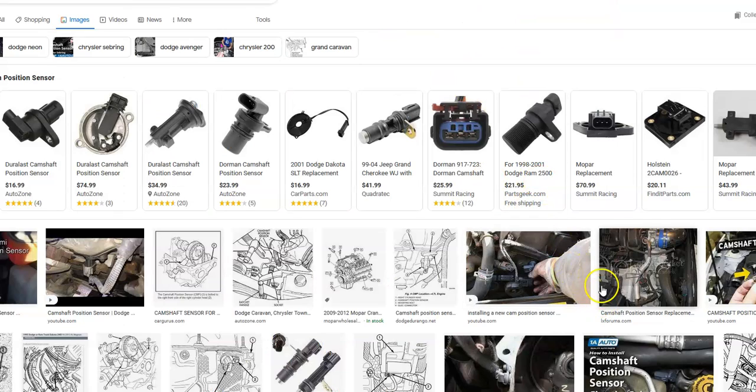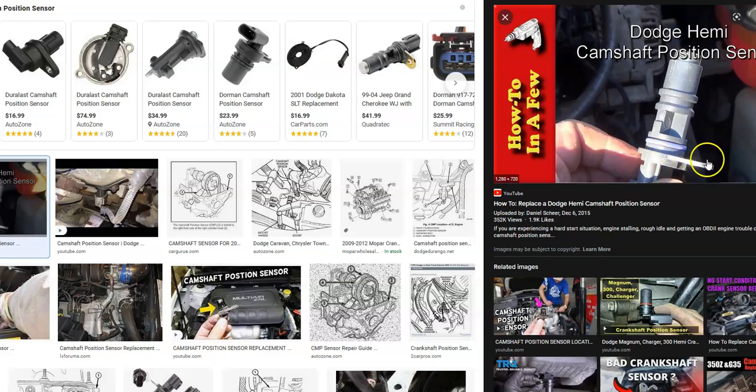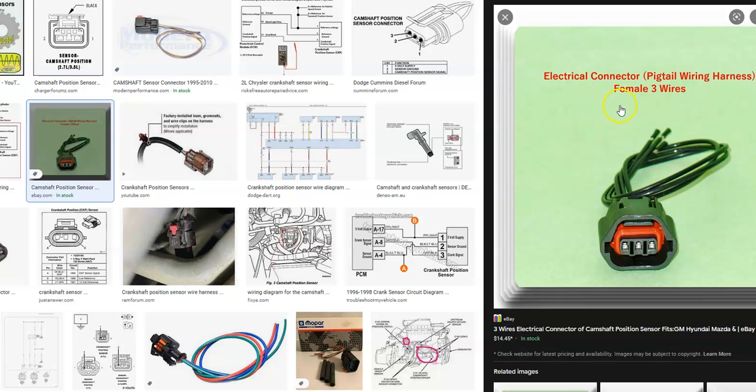The camshaft position sensor is just a small device. It usually has one bolt going to it, sometimes two. It just pops in and out and has a wiring harness. Usually there's only one sensor, but in some vehicles there can be two depending on the design. The wiring harness will usually have three pins going to it, although really older cars will have two and some newer ones will have four, so it can vary.